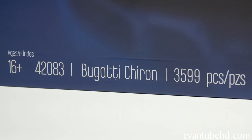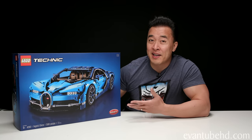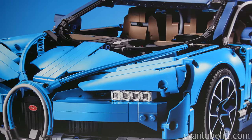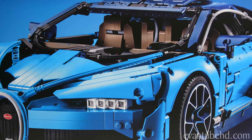This is Lego set 42083, with three thousand five hundred and ninety-nine pieces, for ages 16 and up. This set has been sitting on our shelf for the past year collecting dust because nobody wanted to build it — everybody heard it was super difficult. But today we're finally going to take it out of the box and put it to the test. The car looks awesome and I think it'll make a nice addition to my display cabinet.